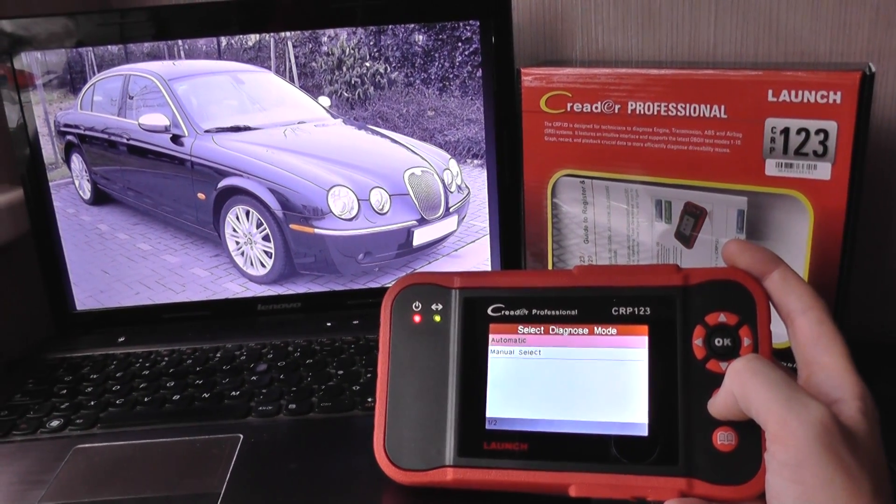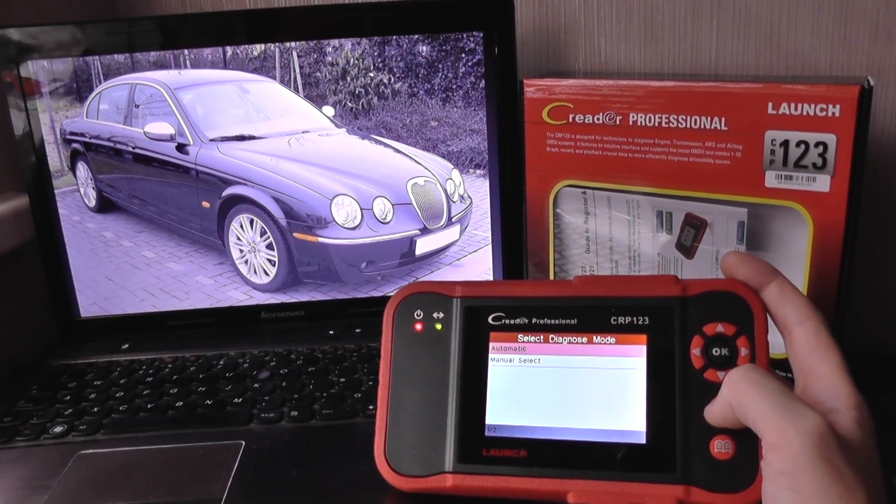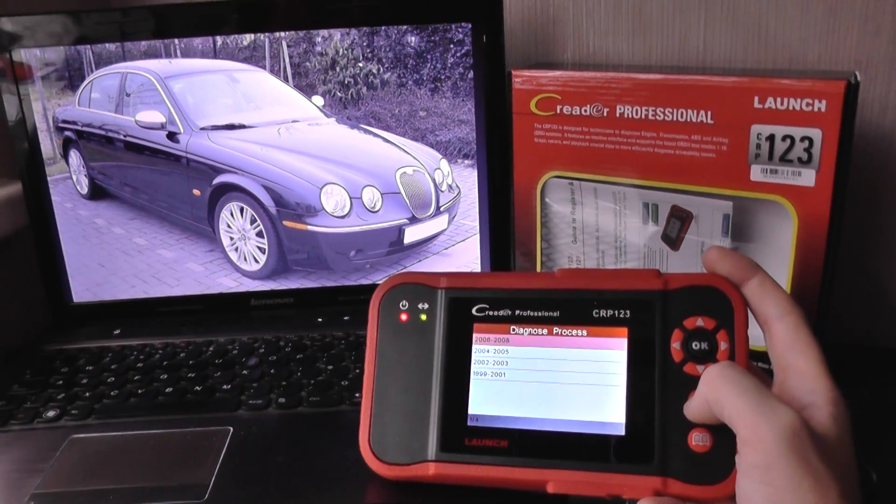So that's the Launch CRP123. If you are interested in this kit, just click the link directly below this video and it will take you to this page on our website. Thanks for watching.